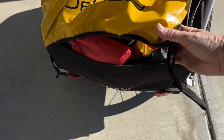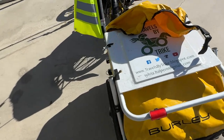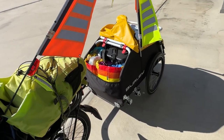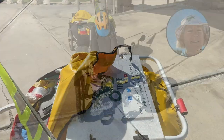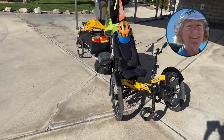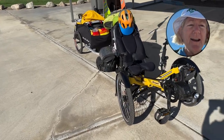The only thing not in the trailer is my toiletry case because I need that tonight. I've also put aside the clothes I'm going to wear tomorrow to start the tour, and the clothes I'm wearing now I'll be leaving behind. This is all pretty exciting — tomorrow is the big day. I start pedaling on Route 66!